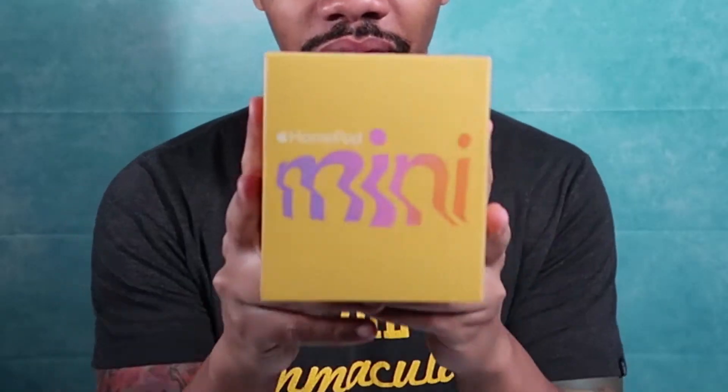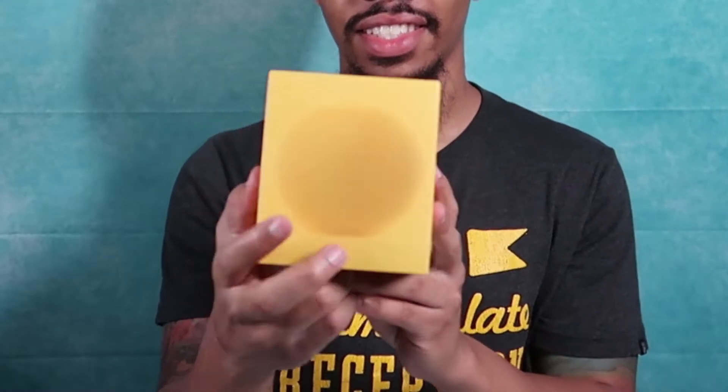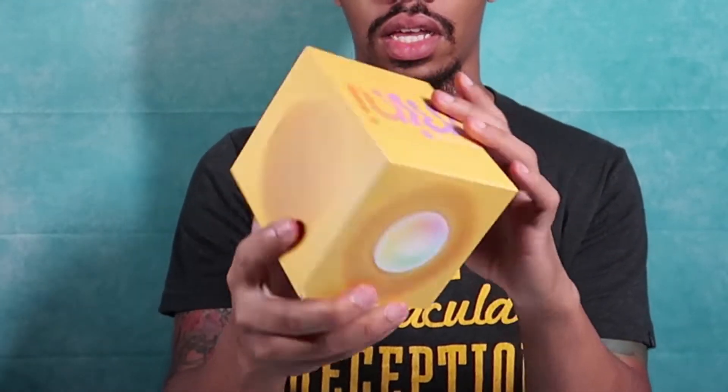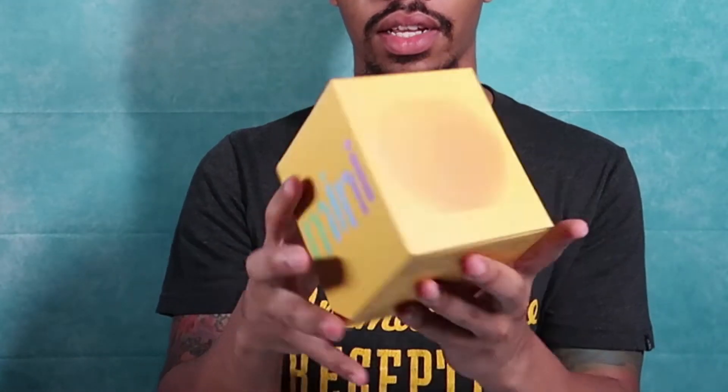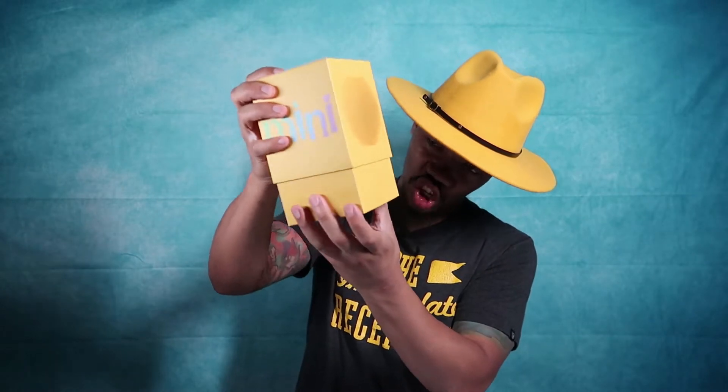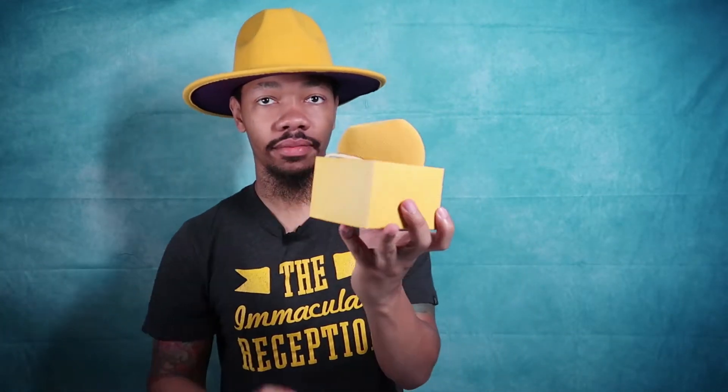So first, this is the side, the top, the bottom, and the other side — that's the box. So we're gonna take it out of the box. Obviously I've already had this open, but you know, unboxing things even if I've already done it.